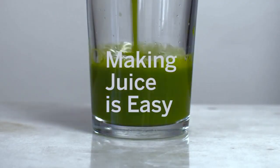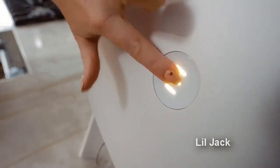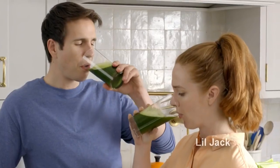Making juice is easy. What is this? It's a Juicero. What comes out of the Juicero is so fresh that it shouldn't even be called juice. It should just be called, I don't know, squashed produce? Because that's what it is.